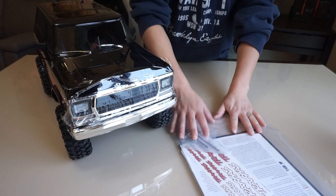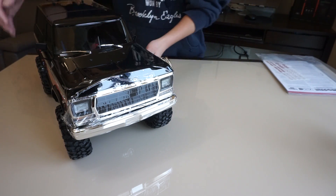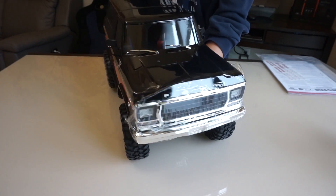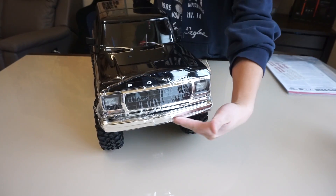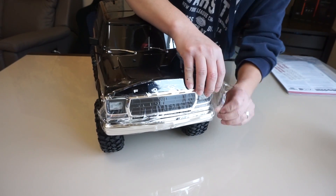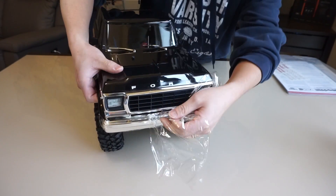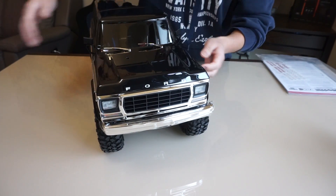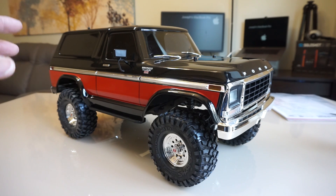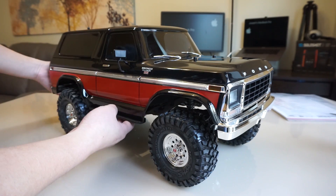There are no spare parts included in the box, but that doesn't matter because all I wanted was this truck itself. Check that out — this body is beautiful. It's so shiny, with the chrome bumper right there. I mean, I don't think any other manufacturer does this level of detail, but Traxxas is definitely a home run with this truck. I'm just so excited.